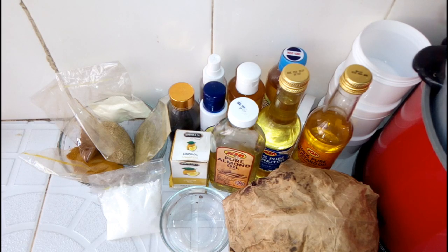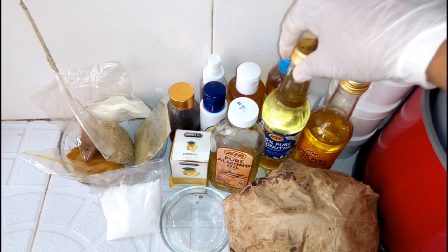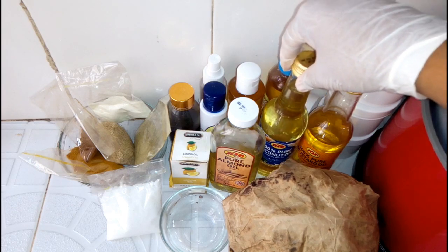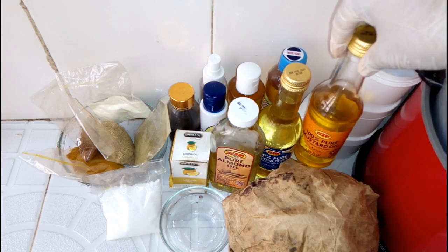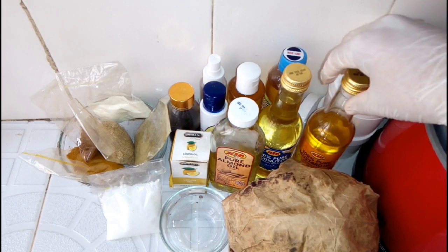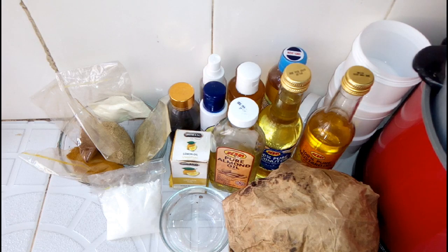We have our oils and powders here. We have our coconut oil — the coconut oil acts as a cleanser and a softener for the skin. We have our mustard oil. Mustard oil removes tan and dark spots, lightens the skin, treats rashes and infections. It has anti-aging effects and is also a natural sunscreen.